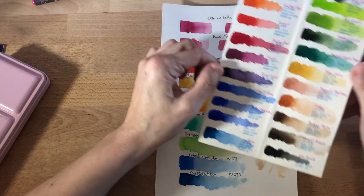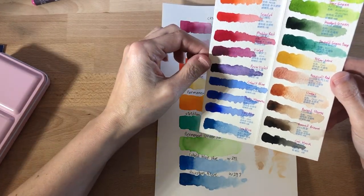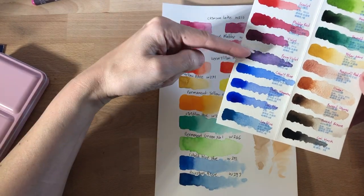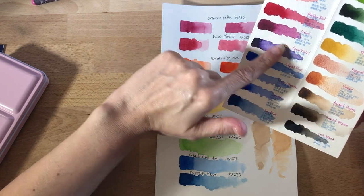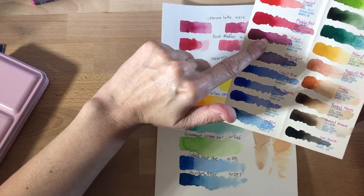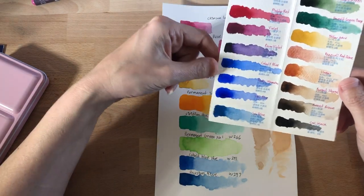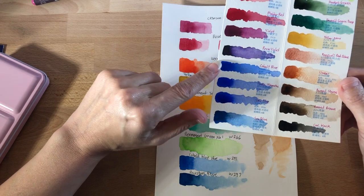I don't have any violets to compare with because I didn't receive any violets with the Holbein set. That being said, I'm pretty fond of permanent violet here and I'll probably be using that in the future. I'm not a real fan of these deep magenta-purple-violet things.